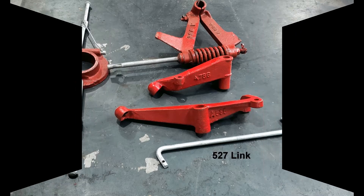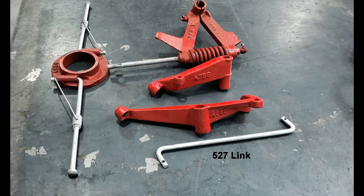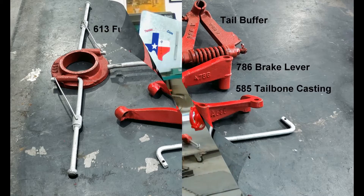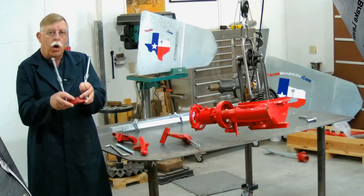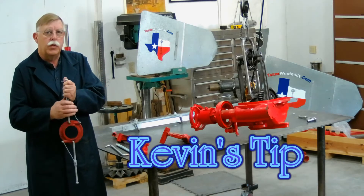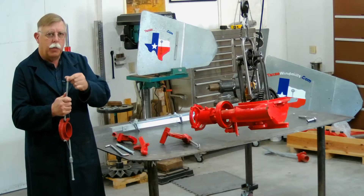Start by gathering all the pieces for the furl assembly and make sure you remove excessive galvanizing and paint from all the joints that connect. It's imperative that the joints fit well. Here's an important tip: on the furl assembly, you see these two mushroom heads. We've put those together and cleaned off all the rough spots on them.